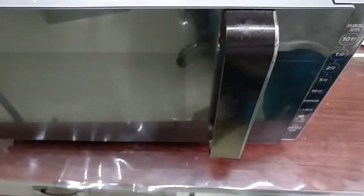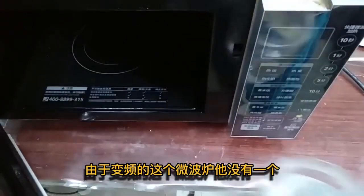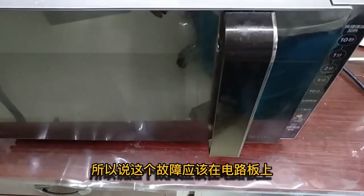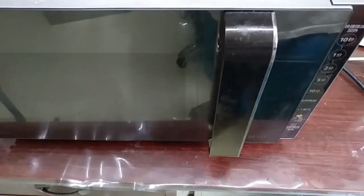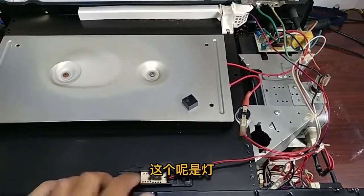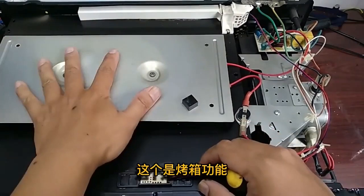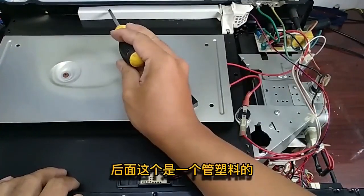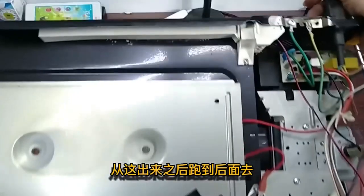The customer complained that this microwave is not heating but the display is normal. Since it is an inverter microwave and there is no fuse on the high voltage side, the problem should be on the control board. There are two LED lights on top for the baking function, and at the back there is a plastic tube and a steam exhaust.